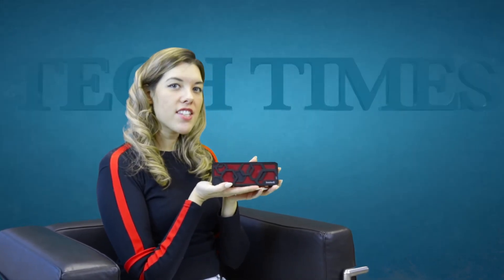Weighing in at less than a pound, this is a travel speaker designed to fit easily into a backpack, purse, or gym bag. It retails for $50, which is a great value for the quality of sound you're getting. I'm Lauren Keating with Tech Times.